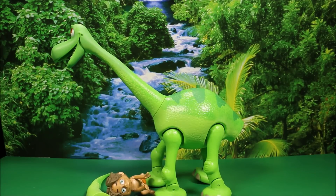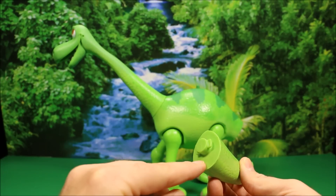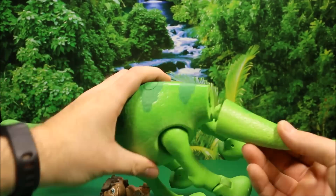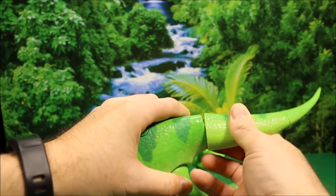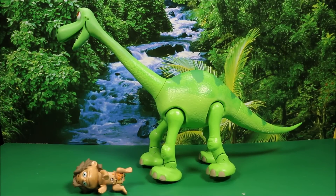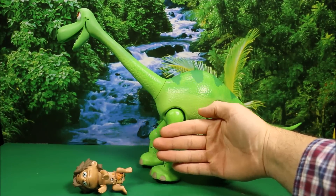Let's go ahead and put him together. This is his tail here — it's got spots on it — and you put it in there like this, then turn it and it will snap into place. This is the biggest and coolest Arlo I've ever seen. You can see here the size of my hand. He is exclusive only to the Disney Store.